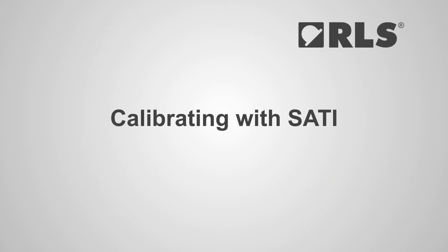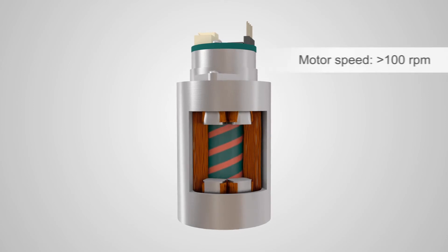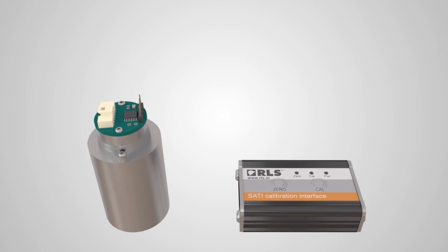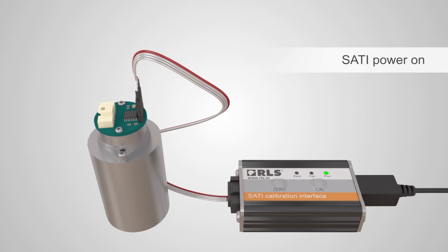To install the SATI Interface, first ensure the encoder current consumption is less than 60mA and set the motor to run at a stable speed above 100rpm. Connect the SATI Interface to the encoder and its power supply via USB. The power LED will turn green.